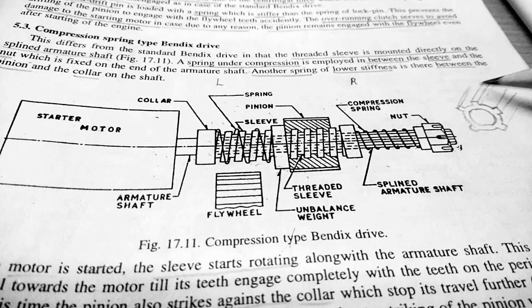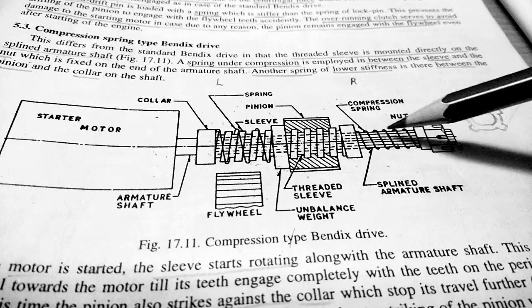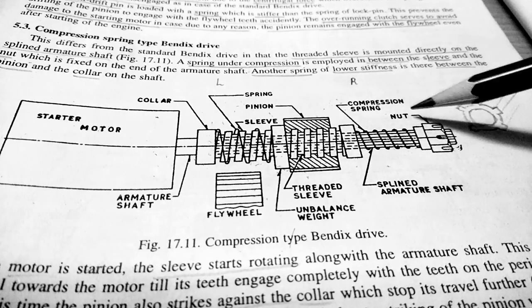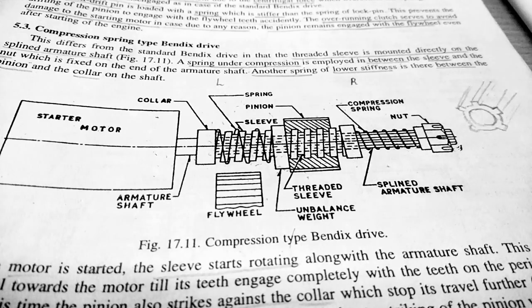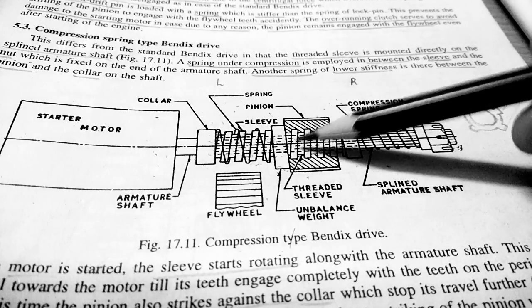The splined armature shaft looks like this. Above the armature shaft there is a sleeve. The sleeve is over the splined armature shaft, so when the splined armature shaft rotates, the sleeve also rotates. The next thing is the pinion — the pinion is over the sleeve.